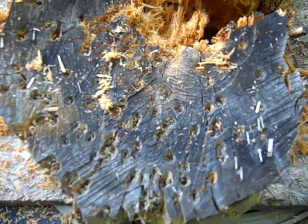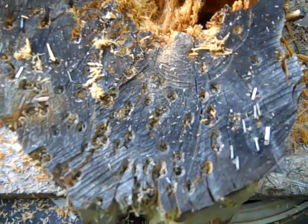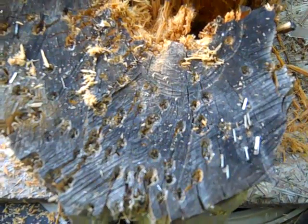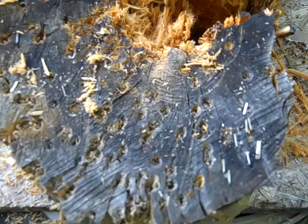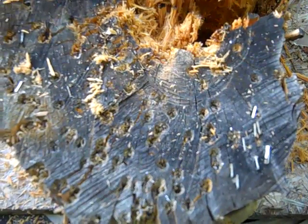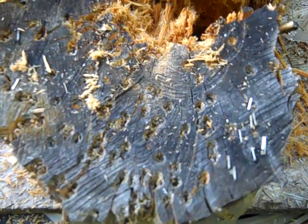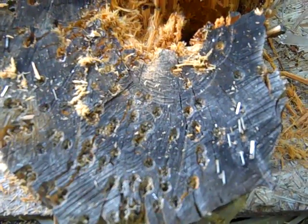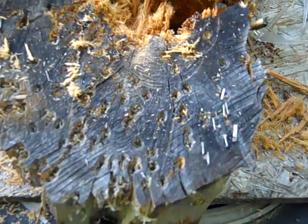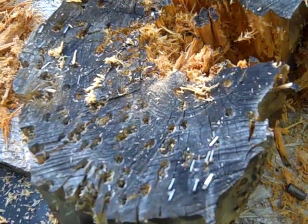I've been experimenting using steel as a target at different angles to make a bullet trap, and I like the way it works, but I don't like how it fragments the lead bullets. I'm looking into some ideas I read online about boxes filled with rubber mulch or shredded tires, things like that. I'm going to look into that as a possibility too. Thanks for watching.